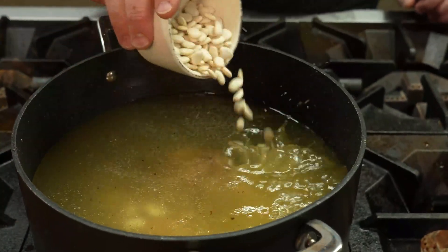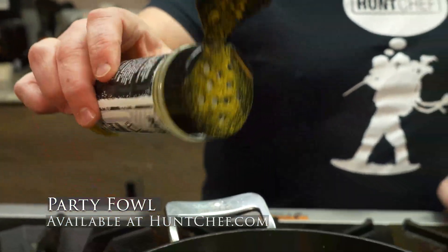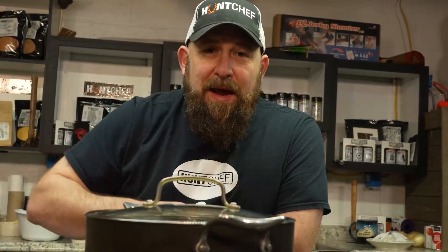Add those baby limas. Get that party fowl in there. Flavor that meat while it gets tender.